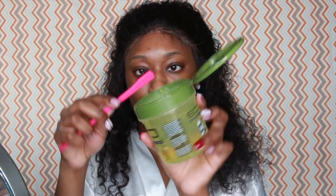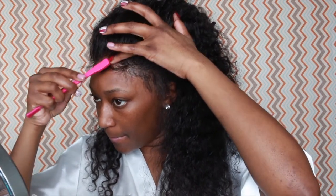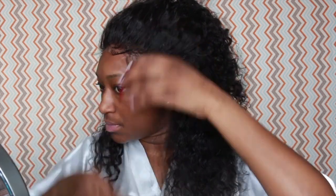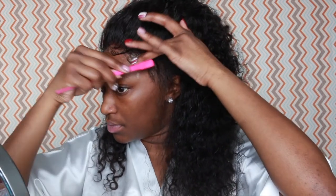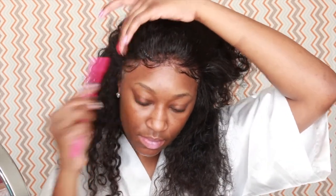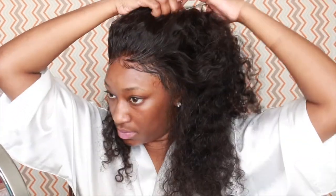I'm styling with the green Eco Styling gel — this is my favorite. I love it because it doesn't dry white. I'm taking the brush and just swooping. I'm not a professional at all, but I know what I like, so I'm just swooping until I get the look that I want. I ran into a few long strings so I'm just clipping them with scissors.